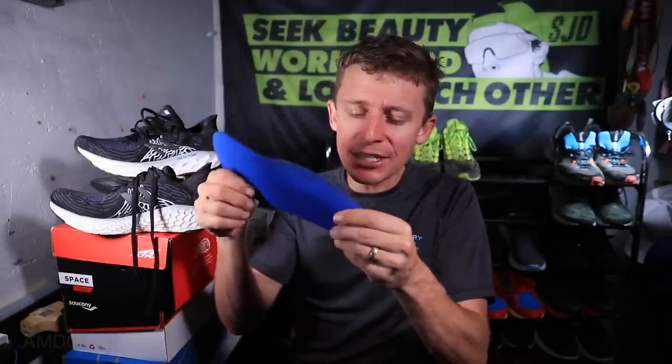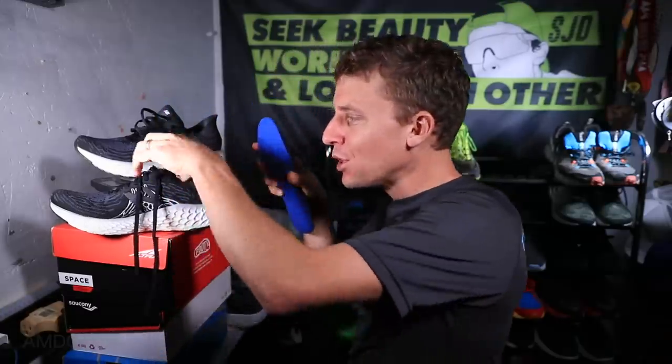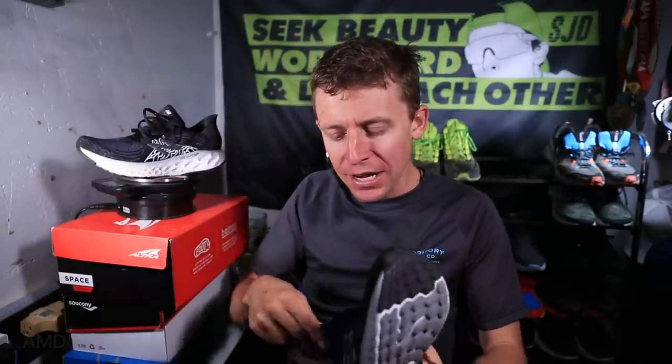I'm trying to remember to pull out the insole on first impressions. I'll call it out now: Hoka, I just wish they would put better insoles in their shoes. This 1080 insole, on the other hand — just a nice little layer of cushion, not too much. I can sense they put some thought into this insole. Good work. I appreciate a good insole, and overall fit is spot on.